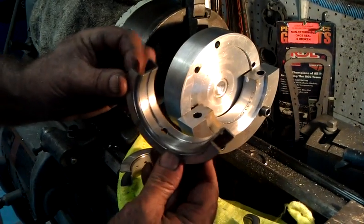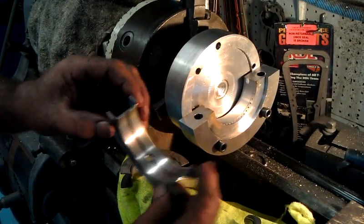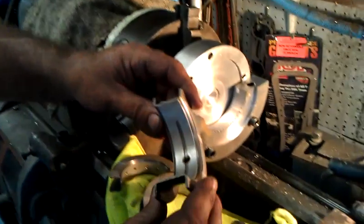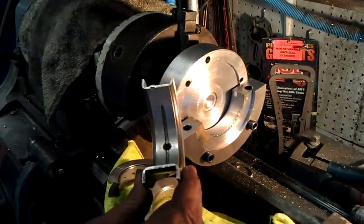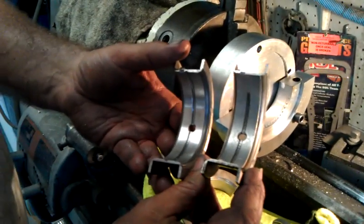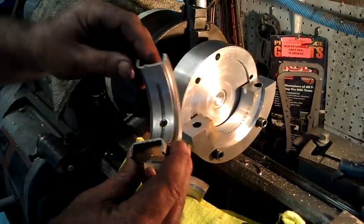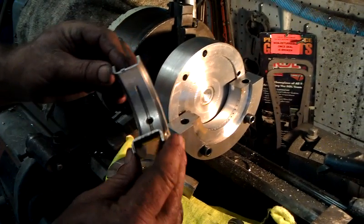We've tried a new solution, and it works. What we've done is taken a standard Dodge Viper bearing that comes with either a three-quarter groove, or in some cases the newer Vipers will come with a full half groove, and we've made a tool that will go ahead and cut a full groove in this bearing.